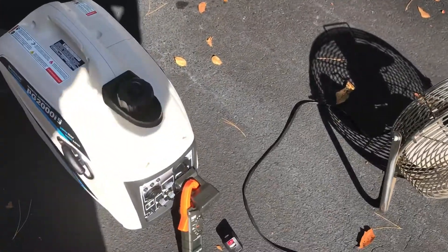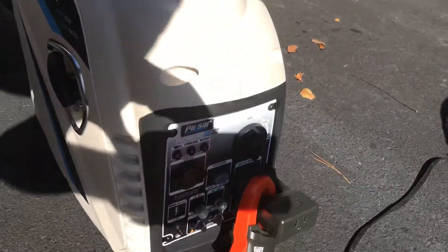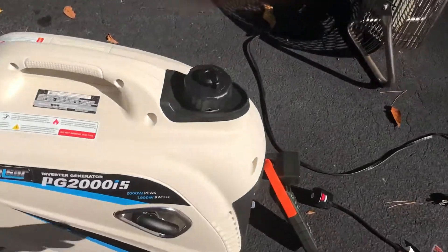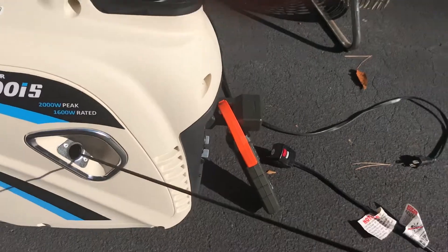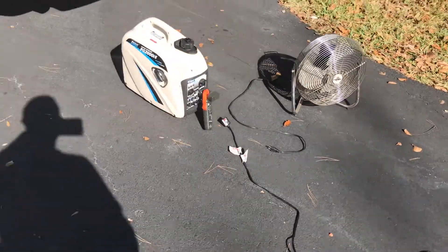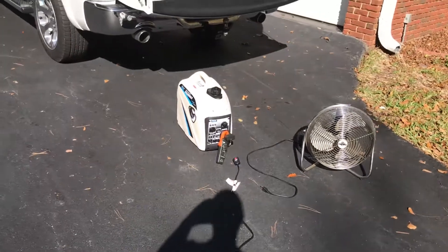Let's start off by cranking it up. Turn it to run. Generally it starts just as nice as any of the rest of them. Okay, generator's running.